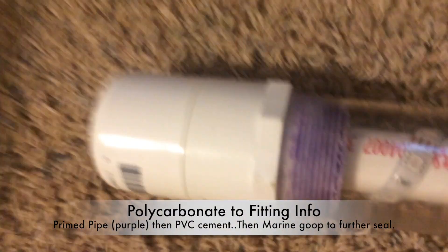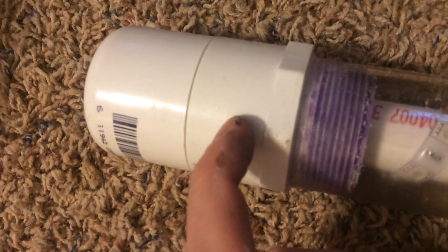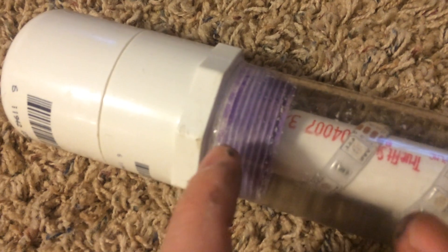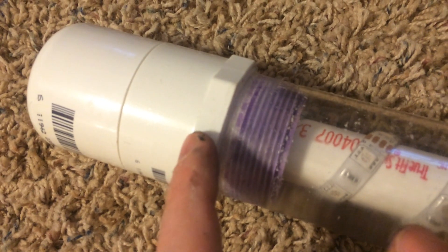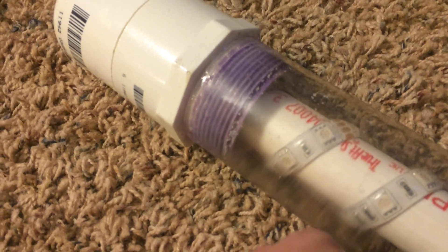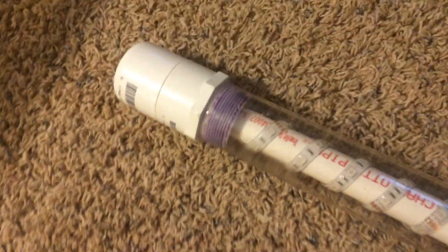On the other end we have the same fitting. In between the two end pieces there is a two-inch PVC pipe holding them together, and inside that white PVC fitting is another three-quarter inch reducer that holds the PVC pipe centered inside the polycarbonate tube.